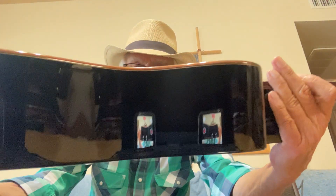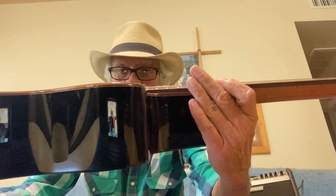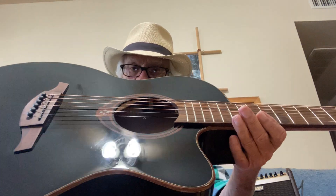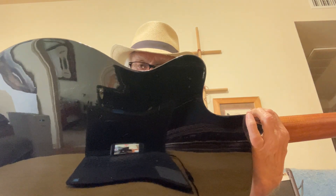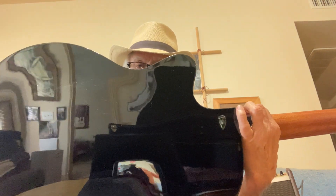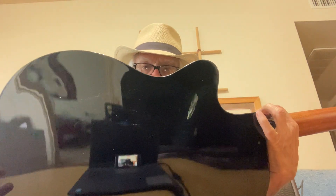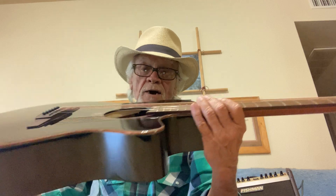It's only 3¼ inches deep — only 3¼ inches deep. It's awesome, beautiful. Look at that reflection. Is that not something else?